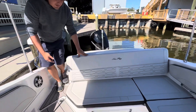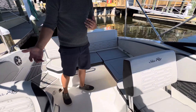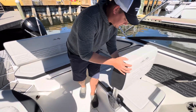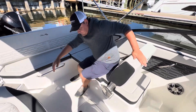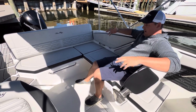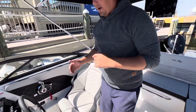Moving further forward into this boat, you've got tons of space in the Sea Ray 210 SPX compared to another boat around the same size — you just aren't going to have the space or the versatility. I've got room here for friends, family, cup holders for everybody to be having a drink. It is a relaxing, enjoyable boat on the water for friends and family.